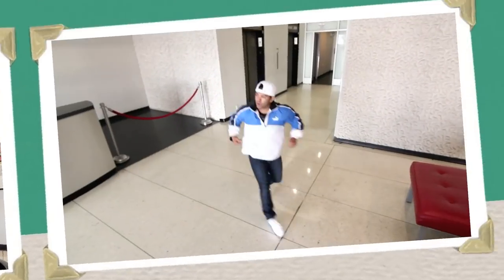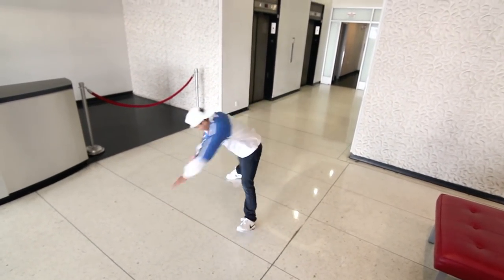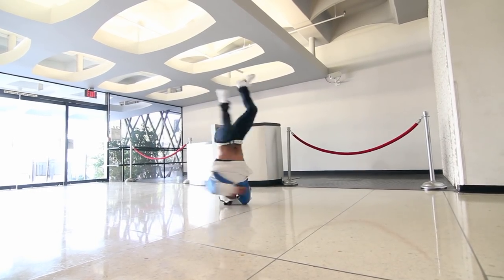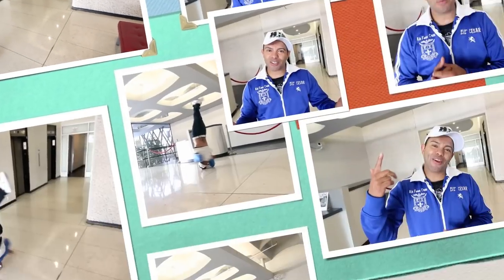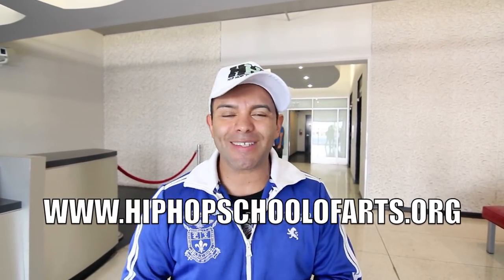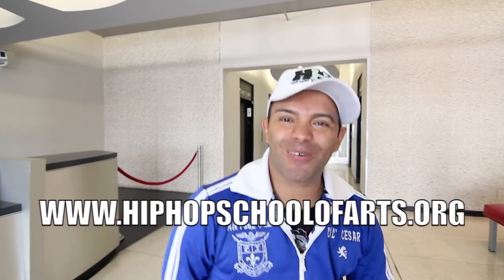Now I'm going to show you the elbow spin once again. That is the elbow spin. Make sure you continue to practice because the elbow spin is a challenging move, so don't give up — be patient and continue to practice. If you want to learn more knowledge and history and wisdom about the hip hop culture, check out the website: www.hiphopschoolofarts.org. This is Lil Caesar. Peace out.